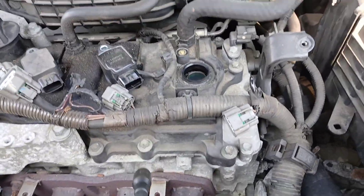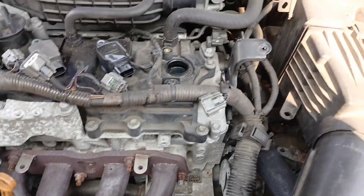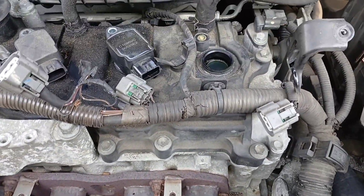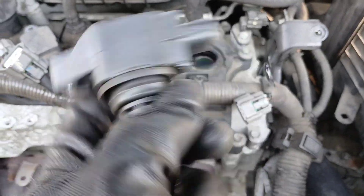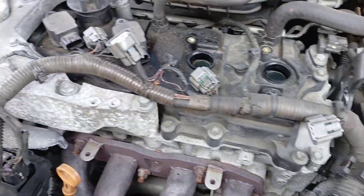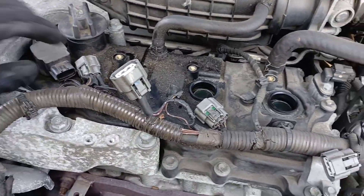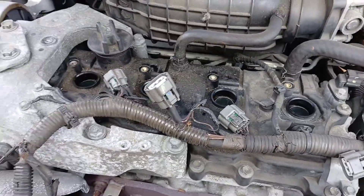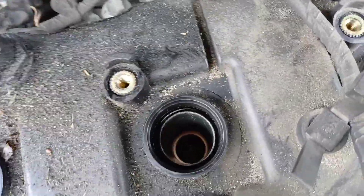To get the coils up, I like to turn them side to side as I pull upward — and just like that they come out. Normally I'd note the orientation of each coil, but since we're putting in brand new ignition coils there's no reason to keep track, so I'll just toss these to the side.